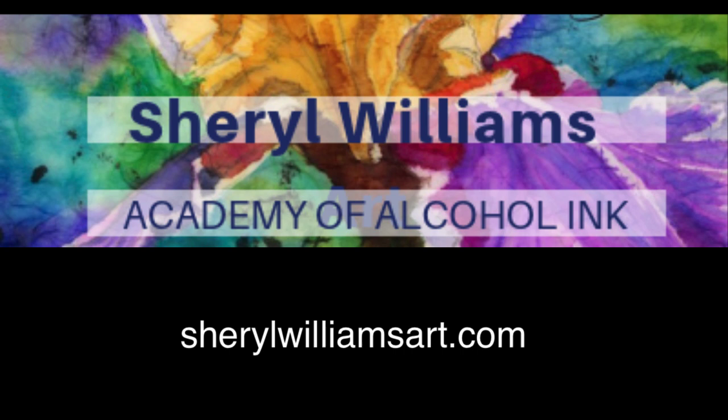I hope this has been helpful to you. Visit us at CherylWilliamsArt.com, the Academy of Alcohol Ink.